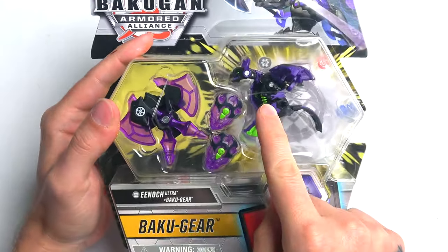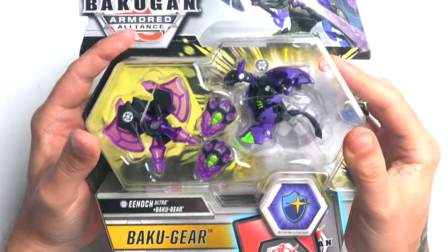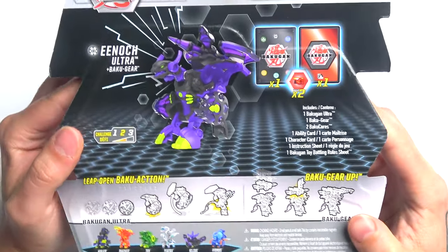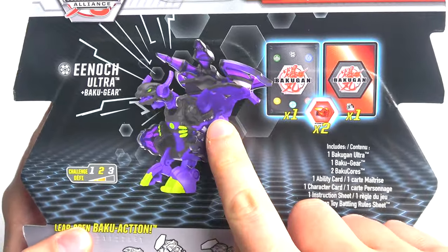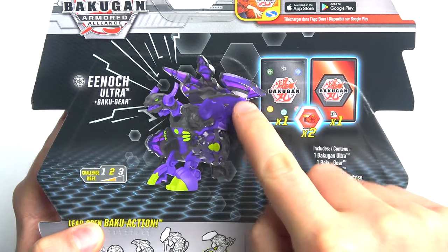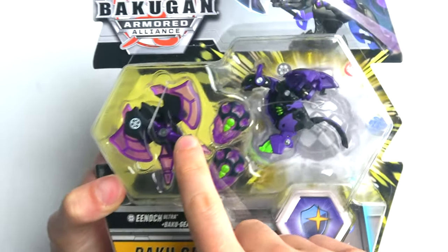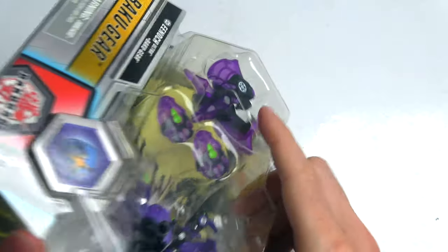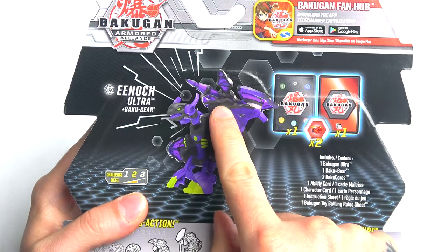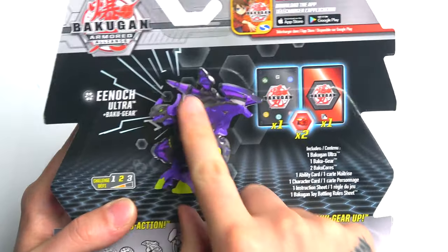Anyway, we're unboxing the Darkest Ultra Enoch with his Baku Gear — that's a mouthful but that's right. Let's look at the back first. You can see the axes are pointing downwards, so when we put this together make sure the axes point down and the handles point up. I thought it would have been the other way, but obviously he has to grab the axe with the handle at the top.